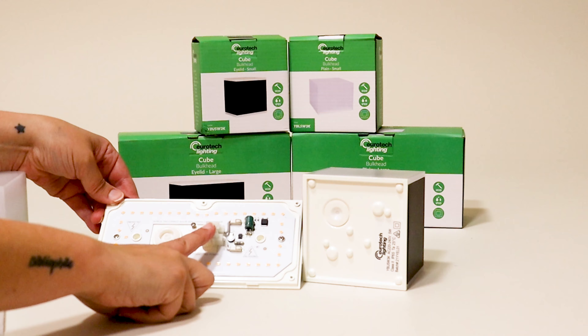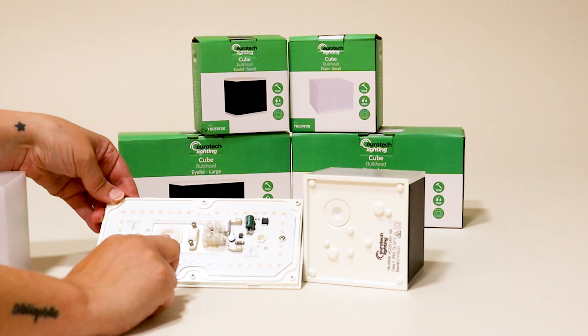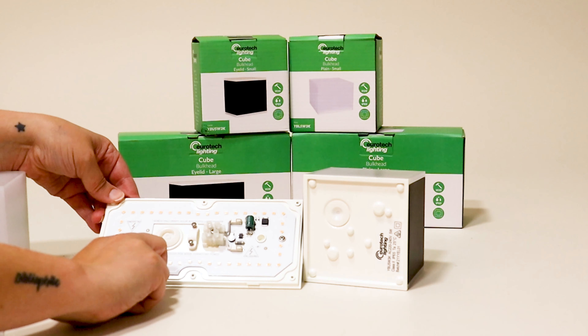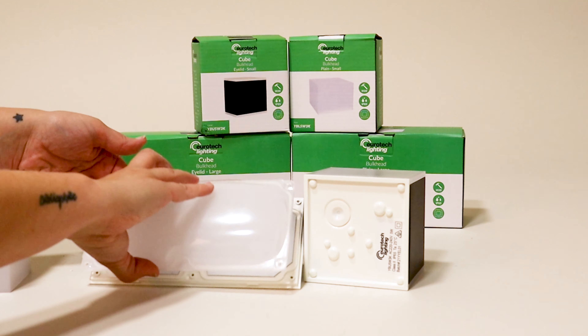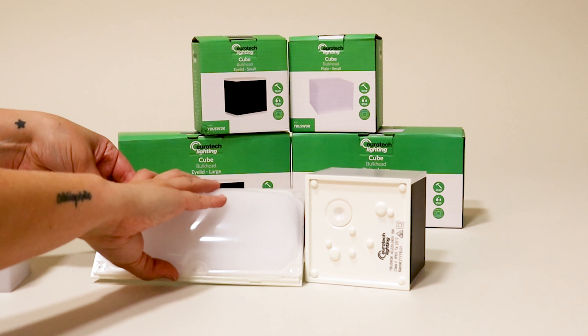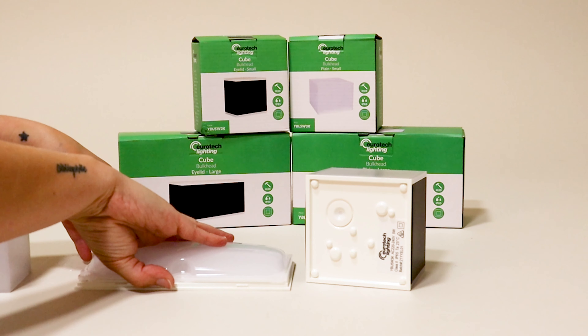The connector block can be unscrewed to help with mounting in a tight area. Once connected, the fitting is screwed to the wall by the two mounting points on the back plate. The IP65 cover is then screwed on firmly to ensure water tightness, and the cover is popped back on.